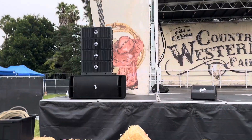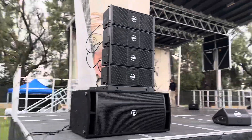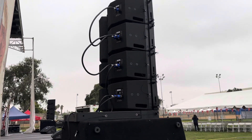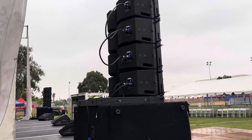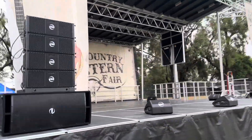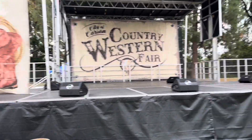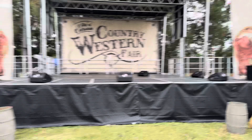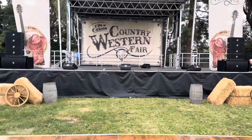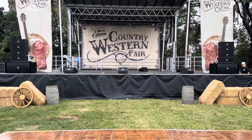The new Soundtown 208 BV2s are all set up. We'll bring you some audio in a few minutes once they fire the power up. We're good to go — here's the first look at the Soundtown 208 BV2.